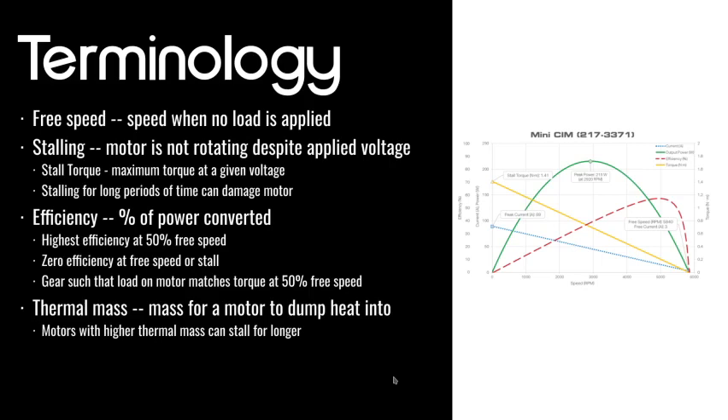So if you have to lift five pounds, and you gear such that your motor's load is equivalent to what it would put out in the peak power region, it would move that five pounds the fastest the motor possibly could because you're gearing such that the power is maximized. It's a bit complicated but it takes a bit of time to understand. If anyone has questions, feel free to message me or go over this video again.